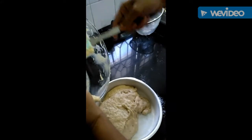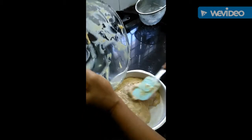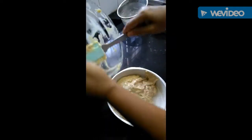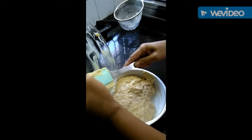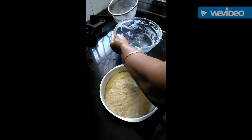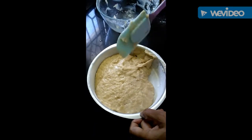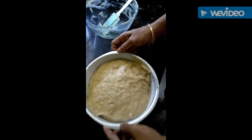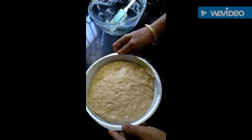You can use a spatula — it takes out all the mixture very neatly and cleanly. The mixture goes into the baking dish. You can take a rectangular or bread-size shape, anything you want. Now tap it so that the mixture is evenly spread.